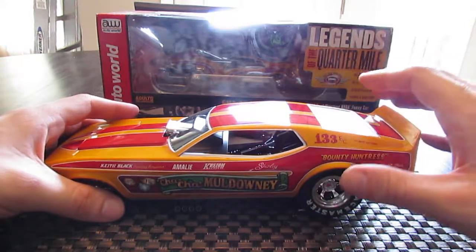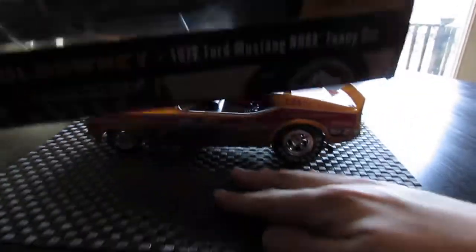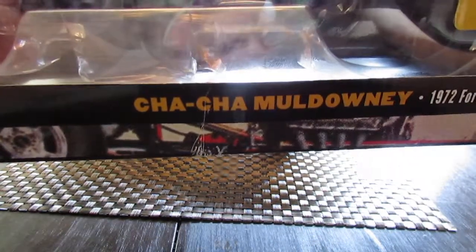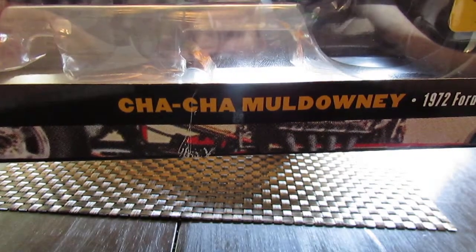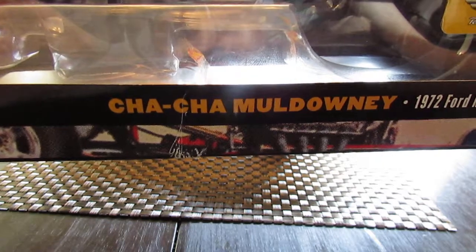Today I have a review for you of the Auto World Legends of the Quarter Mile — Shirley Cha-Cha Muldowney's Mustang. I ordered this car a while ago, I've had it for a long time now, and I've been meaning to bust this car out and make a video of it.